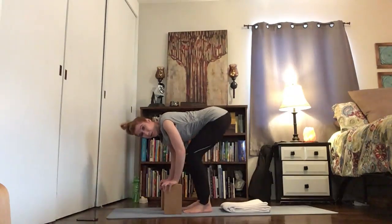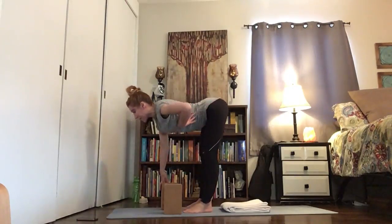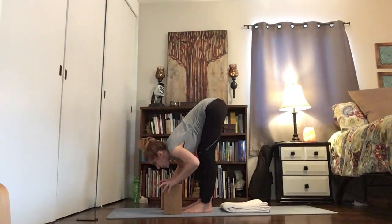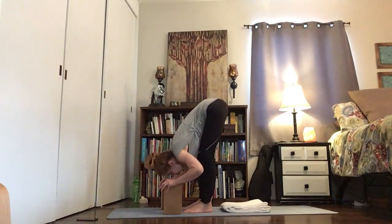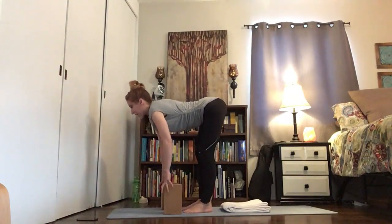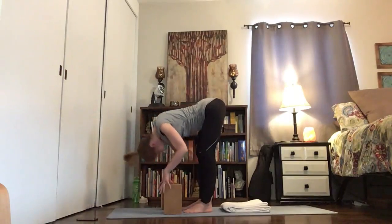You are welcome to bend those knees. Inhale forward — lengthen out from the hips, make your torso parallel to the ground — and then exhale, fold in: belly, heart, and then head. Breath in, exhale: belly to the thighs, heart, and then release your head. Inhale, exhale: belly, heart, head. Three more, in through the nose.